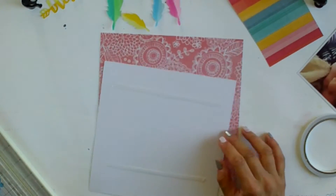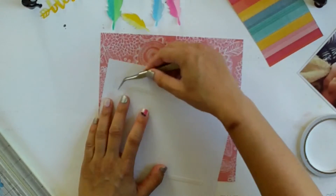I'm just using a small bit of double-sided tape and then I will stitch around the edge of it.